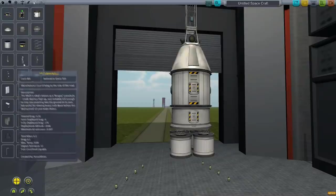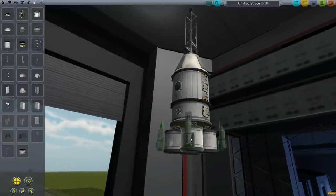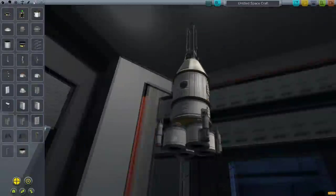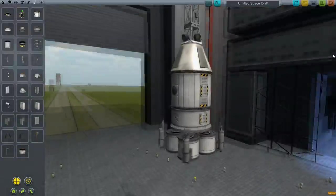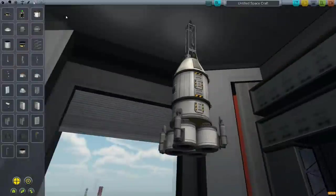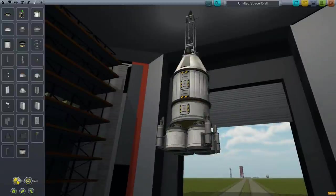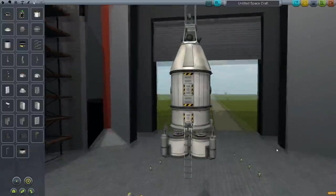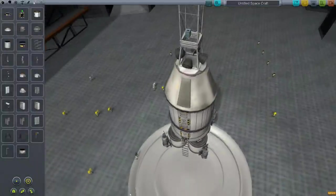Legs — definitely legs. Not those ones, those are hideous. Not those ones either — those are hideous too. And then we'll put down a ladder, just one. That's a bit close to the hatch, but whatever. That's fine.